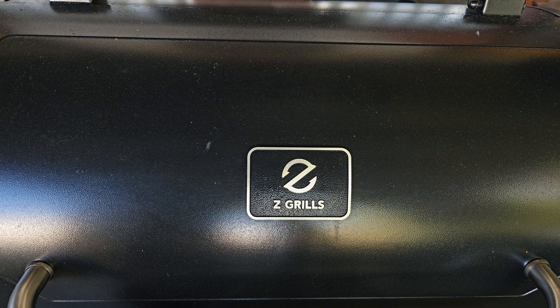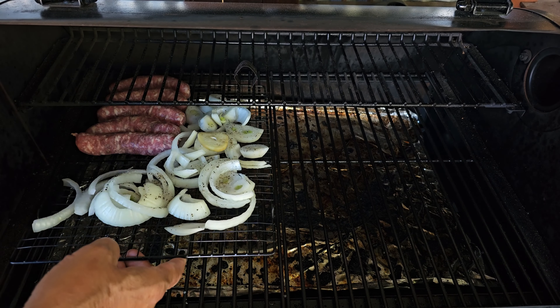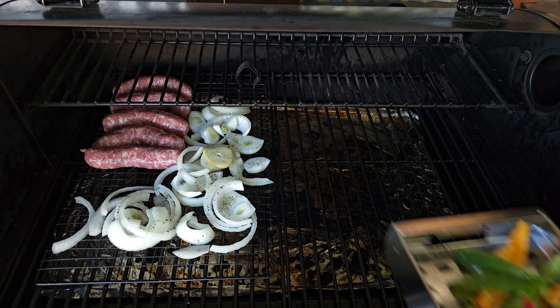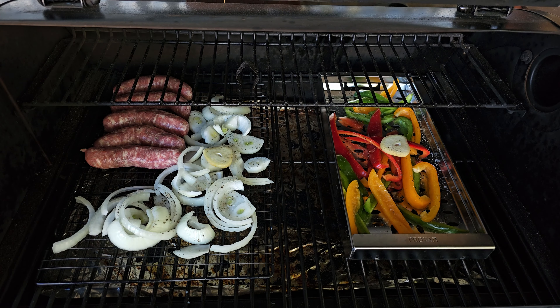Into the pit we go at 250°F. We are going to run this for about an hour or so and hope to get up into that 130 to 140 degree range. Then we will finish it off with some high temp searing.